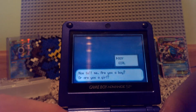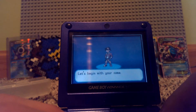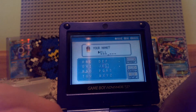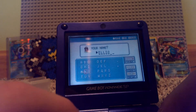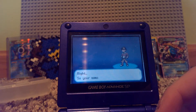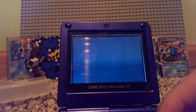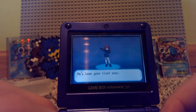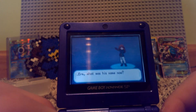So it's the Johto characters, by the way. I'm gonna name myself and name my rival something.